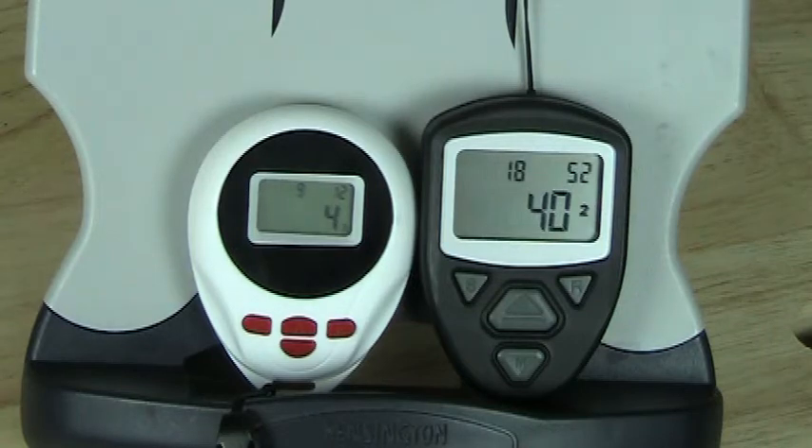Display size. The display size of our unit is very large as you can see. In fact, its square area is about two and a half times larger than Boy's. Our character sizes are almost twice as large as well. As a result, the Row Counter Plus is much easier to read.